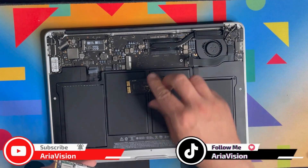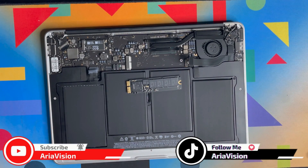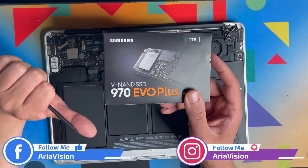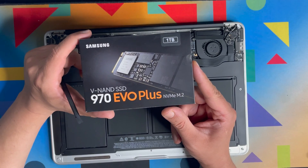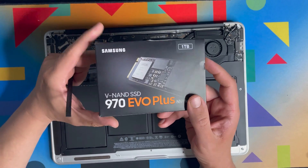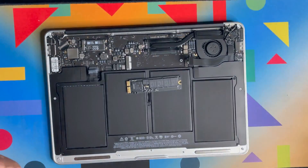What I always recommend is the Samsung 970 EVO Plus — either 1TB or 512GB. I do not recommend the 980 Plus because it has heating issues. The 970 EVO Plus is still one of the SSDs I use and recommend.